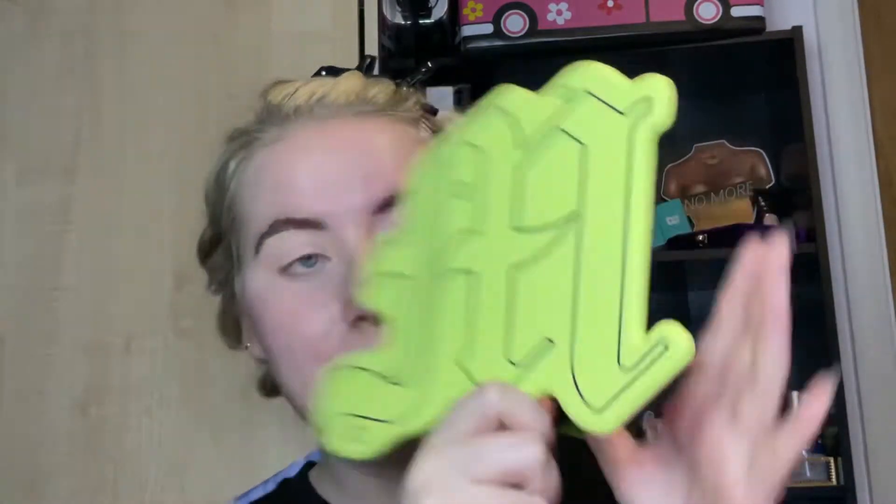I finally got a mirror — I got it in the Black Friday sale, it's the Made by Mitchell one. I love it, it's really sturdy. I've already dropped it like five times because I'm clumsy. I've got the P Louise base on in shade two, applied with a concealer brush and blended out with a Morphe 441 brush. That really helps stop it creasing.